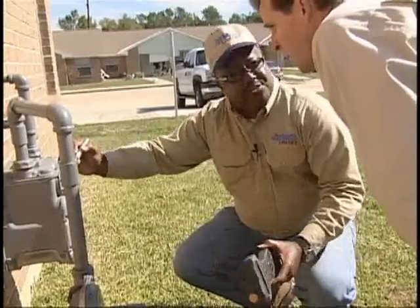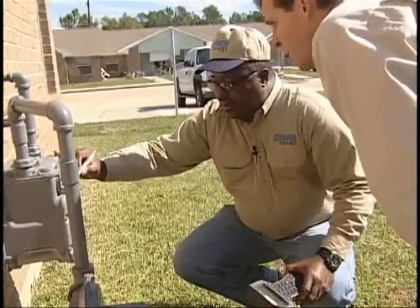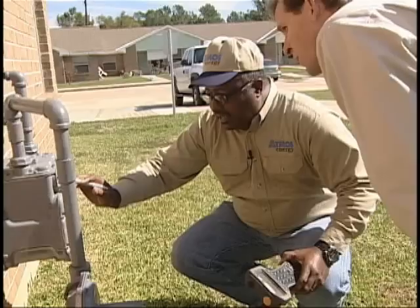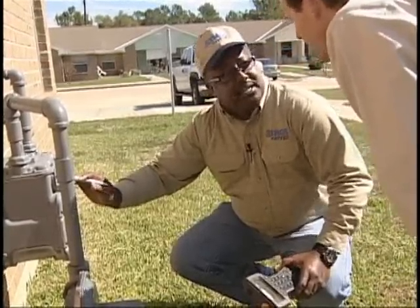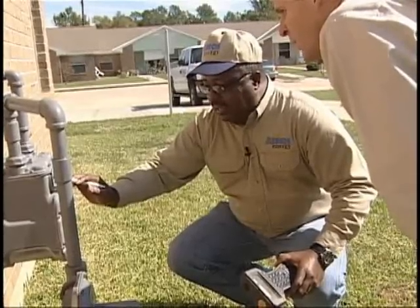Then you go ahead and enter the reading into your i-tron, and if it's accepted, you go ahead on. Also important to note is the meter test hand — it's a one-foot test hand. When you see this hand moving, it means either the customer is using gas or there's a leak. This tells us that the hot water heater or the heating unit is on right now, which is why that hand is moving.